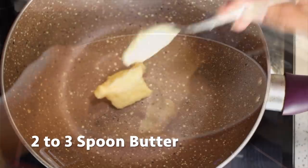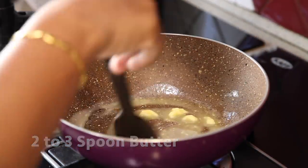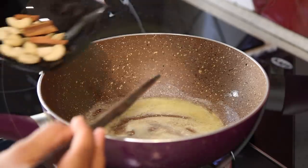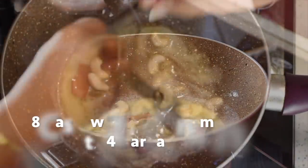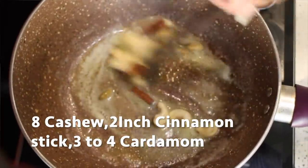Now take 2 to 3 spoons of butter in a pan and heat it until it melts. Add around 8 cashews, a 2-inch cinnamon stick, and 3 to 5 cardamom.